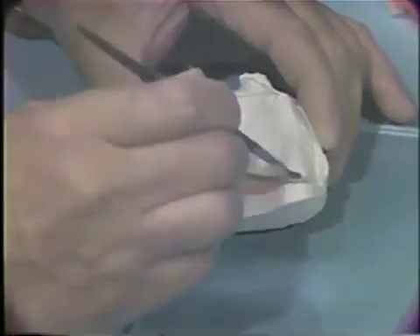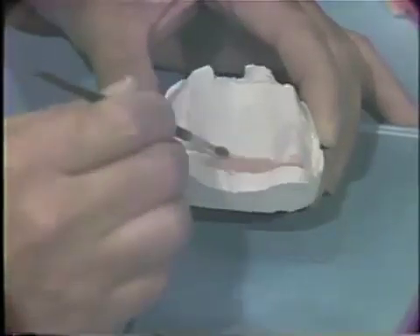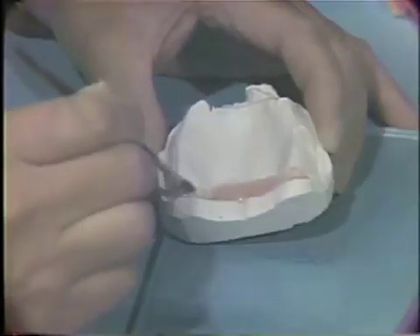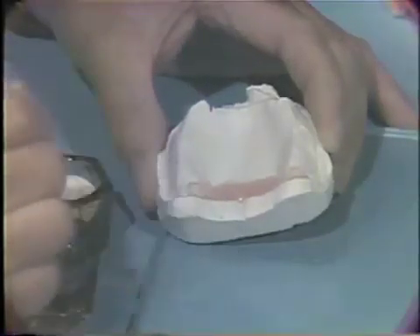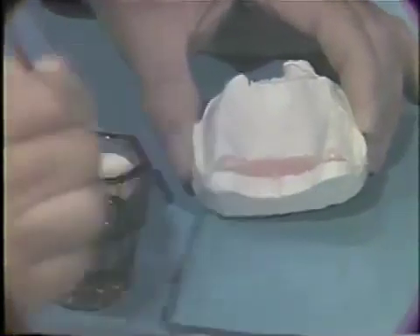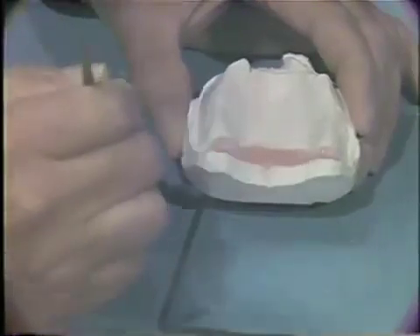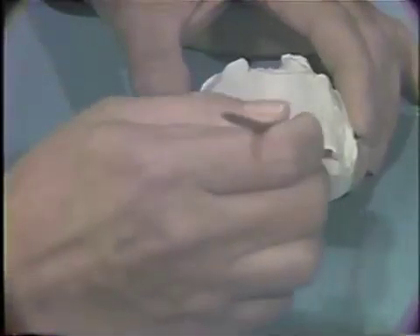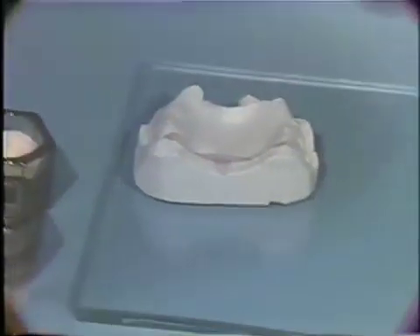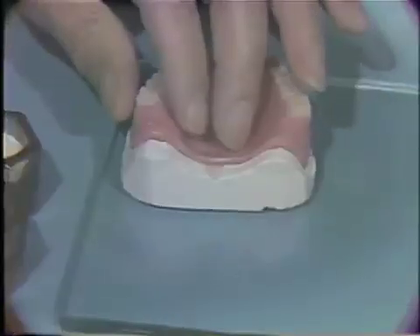Add more monomer and polymer until the site is slightly overfilled. When this is done, place the maxillary denture back into the impression plaster cast and be sure it's seated securely. Then, set the cast and denture aside for approximately five minutes until the acrylic resin reaches the doughy stage.